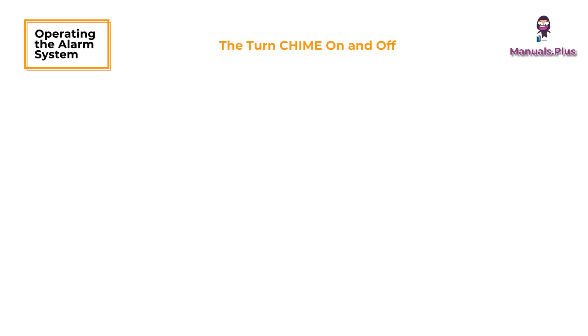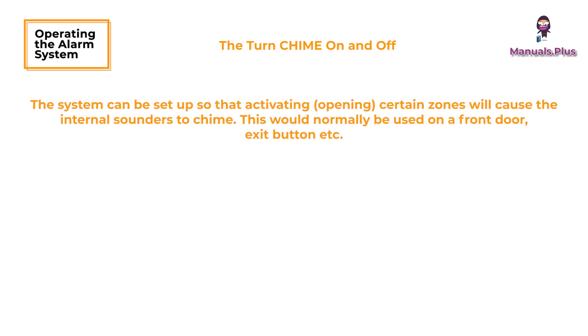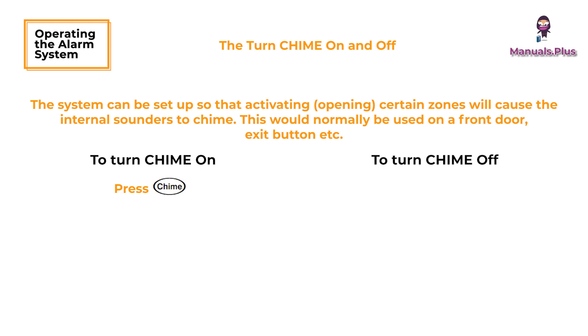To turn chime on and off: the system can be set up so that activating certain zones will cause the internal sounders to chime. This would normally be used on a front door, exit button, etc. To turn chime on, press the Chime button — the chime tone will sound. To turn chime off, press the Chime button — the error tone will sound.